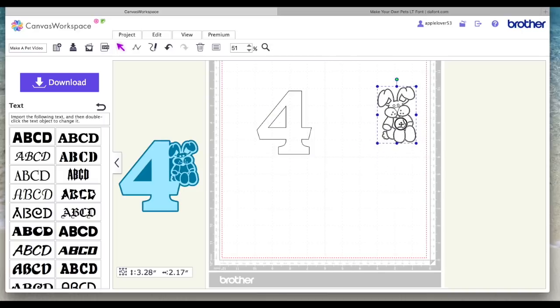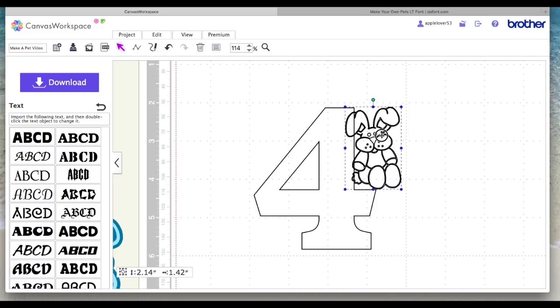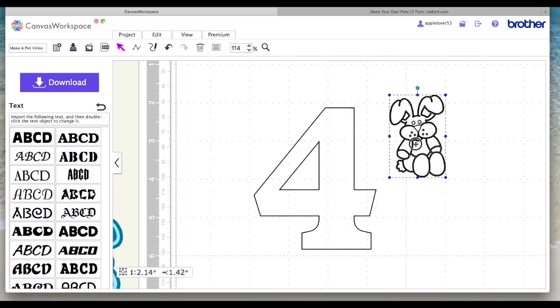Then I'm going to bring the rabbit in a bit nearer. The first thing I want to do is size the rabbit so that it sits on my number, so I'm just going to drag a corner and shrink it down by eye until I think it looks about right. I'll zoom in — I think it looks in proportion to the actual number, so that looks okay.